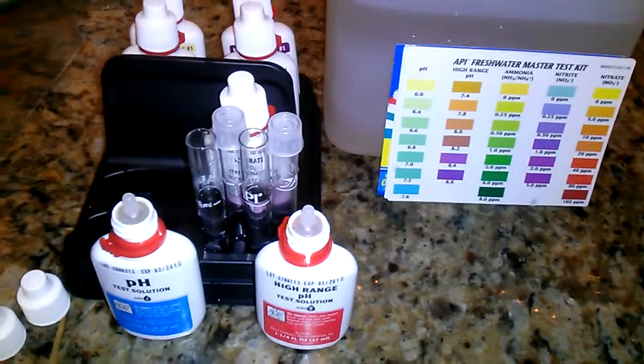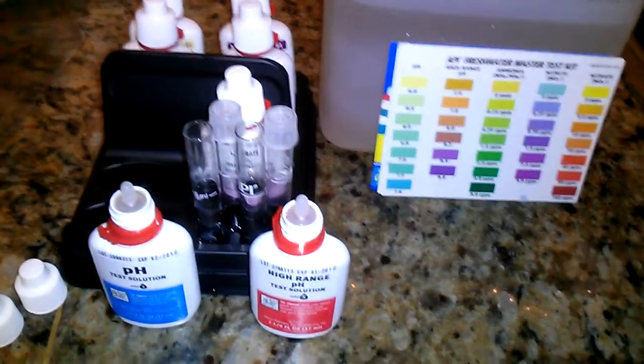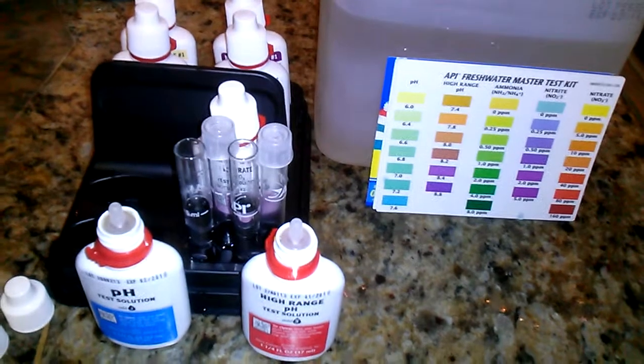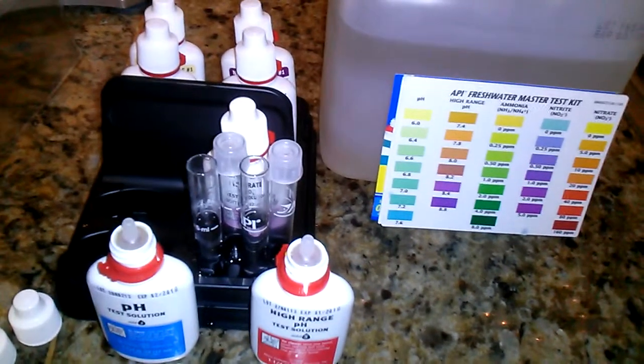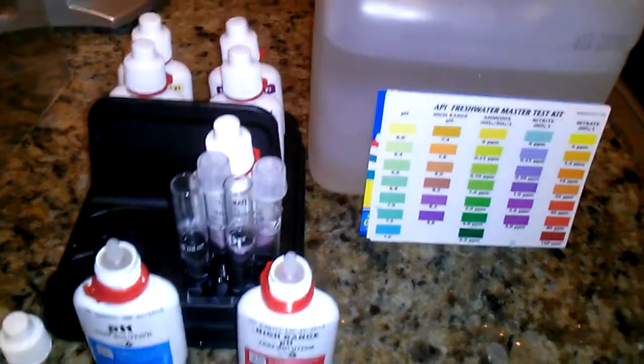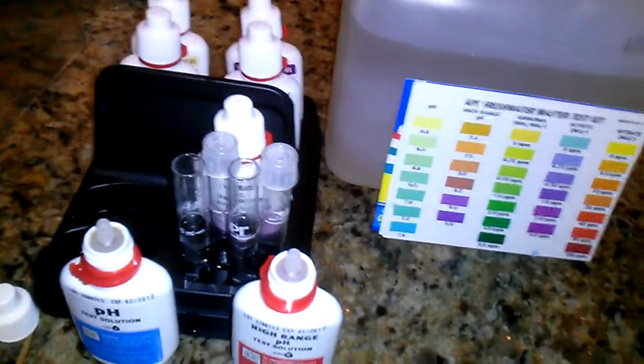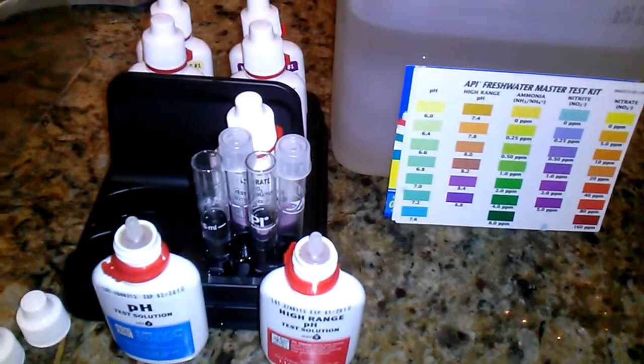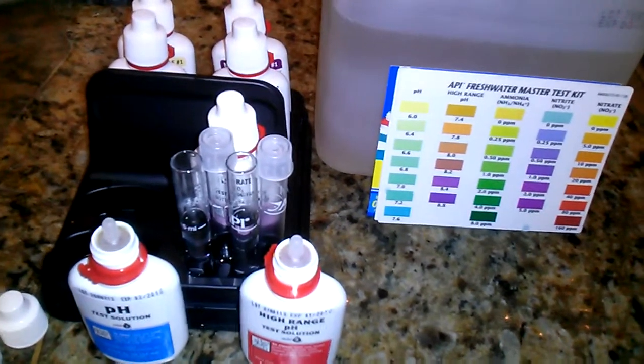I did a little test where I didn't put lemon juice in my water, but I used some Simply Lemonade brand on a test and it did work — it brought the levels down. But I wanted to use natural limes or something for the actual system.